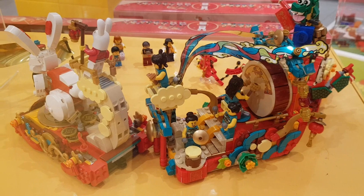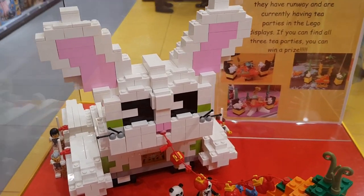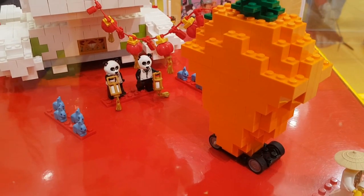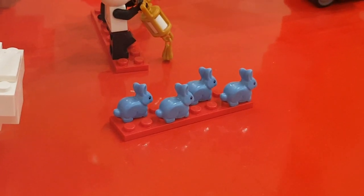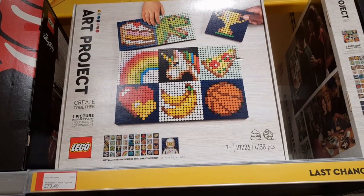I do like both of these sets — probably the parade more so than the other. And this was apparently built by one of the staff in store. They built this impromptu display with a carrot and the bunny chasing behind. And these blue bunnies — apparently these are new. I've not seen these before. I was asking one of the staff members about them. Really nice little blue bunnies.